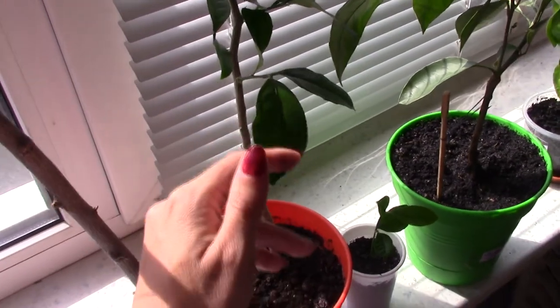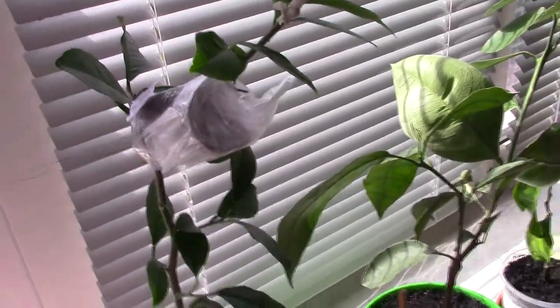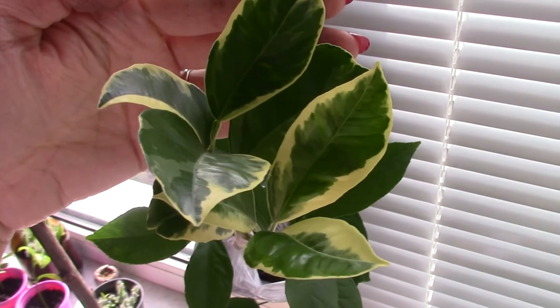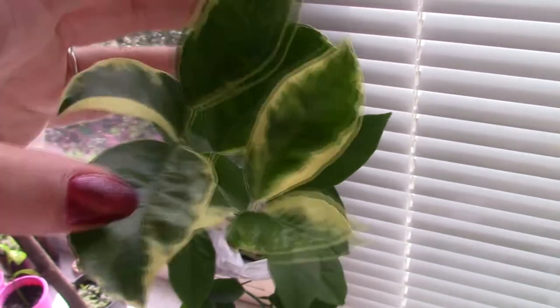This is just an ordinary lemon tree grown from a seed, and here's a layering I made on the third of June — I will also make a video on it. Here I also have an orange, and I really love this type of leaves; they are very beautiful.